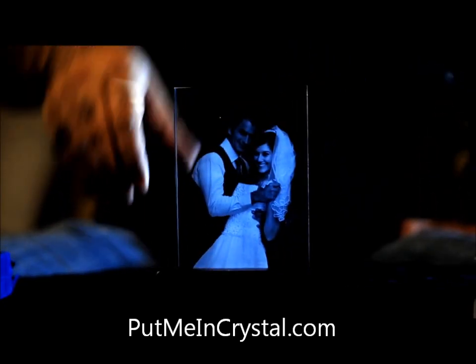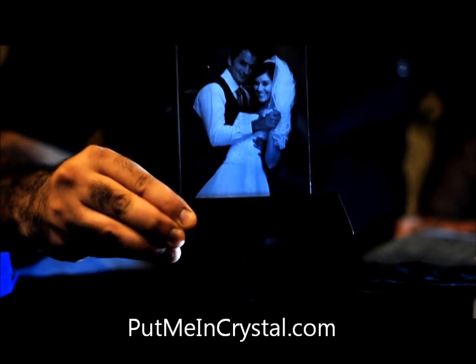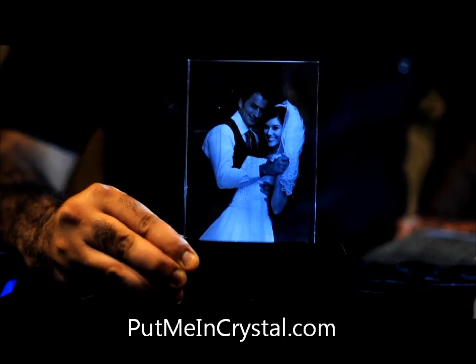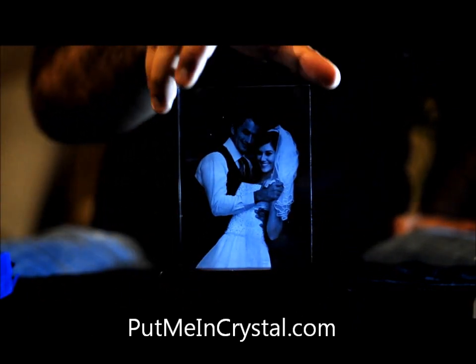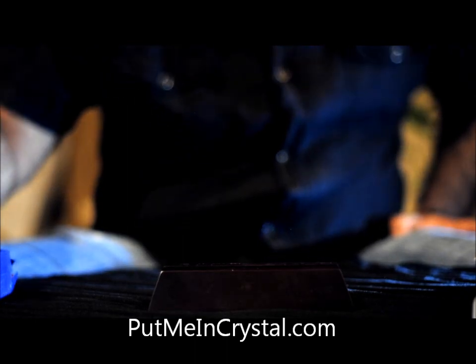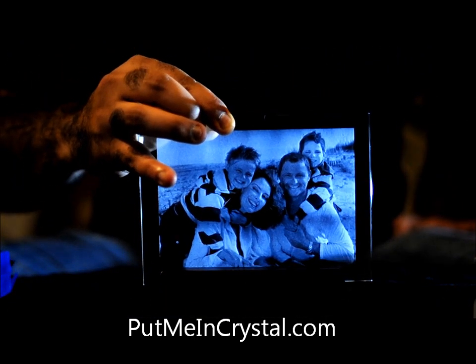This piece also comes with a wooden stand to hold the crystal. There are 2 sizes — this is the 4 inch by 6 inch, and I'm going to show you the larger one, which was done as a horizontal piece: 5 inches by 7 inches.